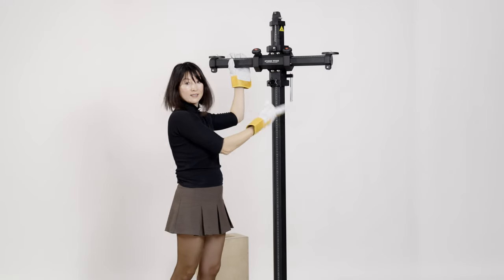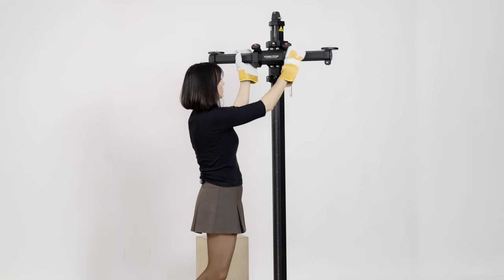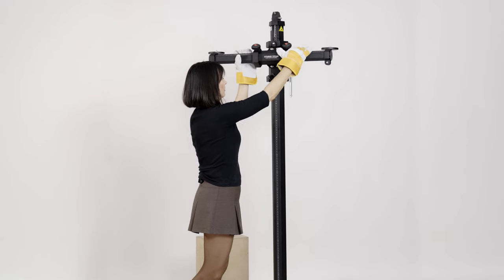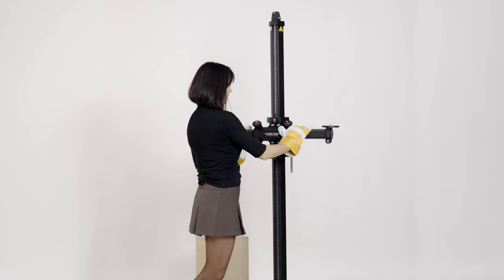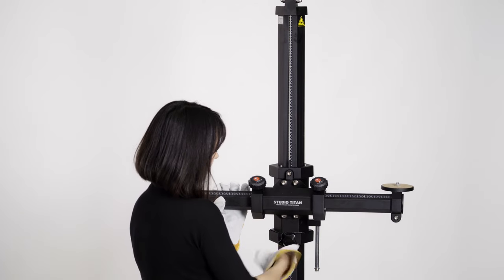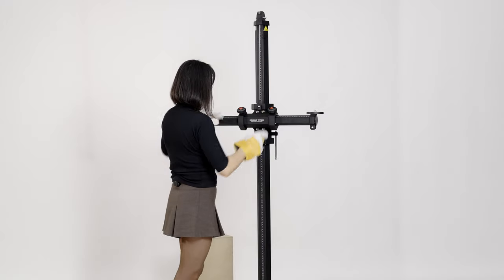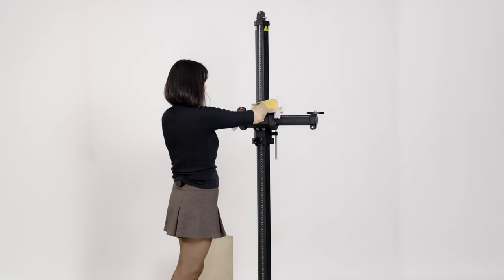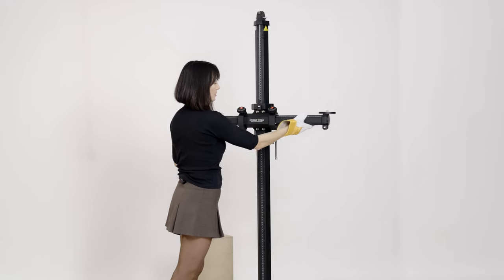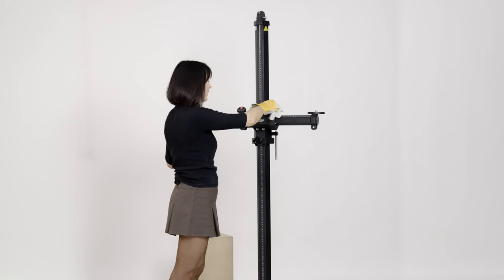Now our knob is in place. Let's test it — see how it works. I'm going to loosen it a little bit. You see how it went all the way up right away. Now we can go up and down. I can bring it lower, and let's also test the knobs to move it left and right. Everything is working perfectly and smoothly.